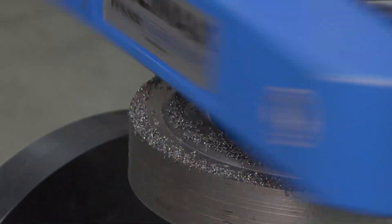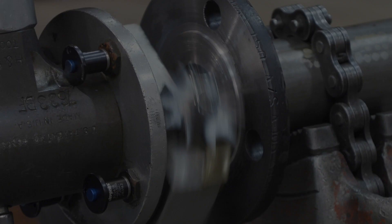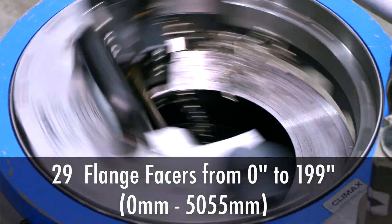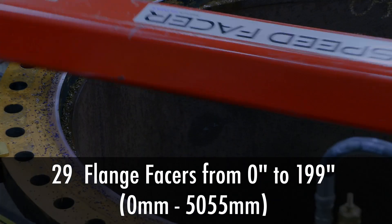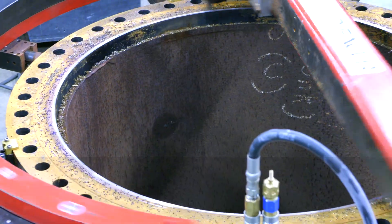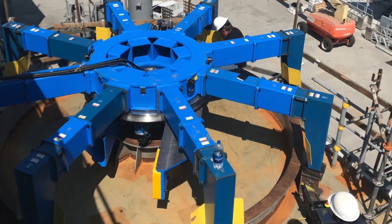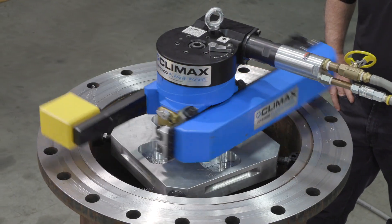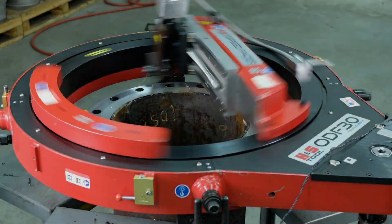Forged from more than 45 years of flange facing design and manufacturing experience, Climax offers the world's largest portfolio of machines with 29 different flange facers covering a range from 0 to 199 inches. Users serious about flange facing choose Climax machines for their performance and reliability.